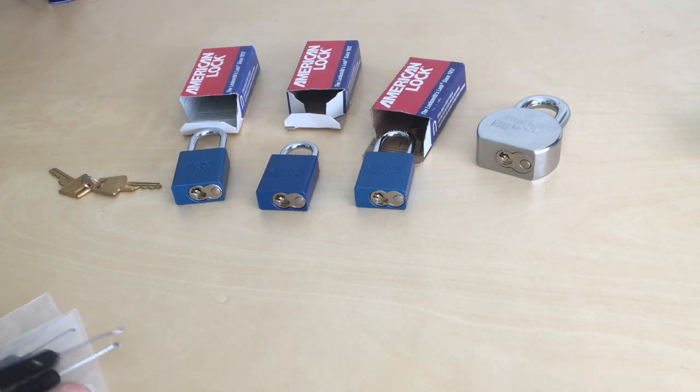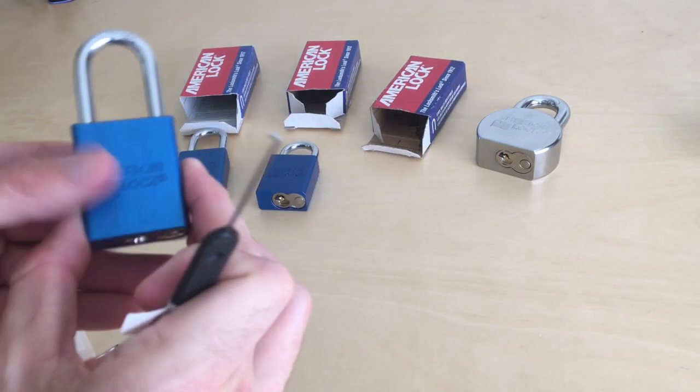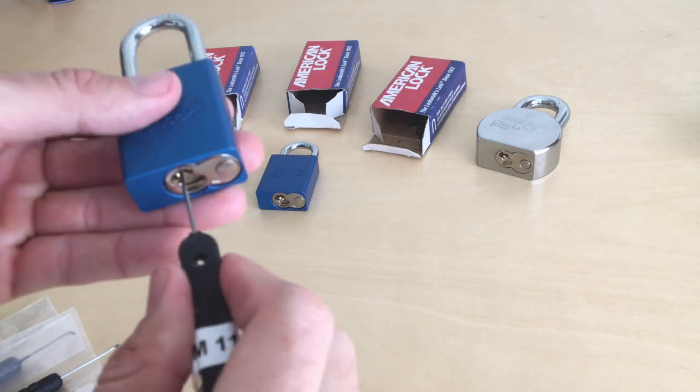You know what, just for fun, let's try this Peterson in some of these blues. This is the American 1100.